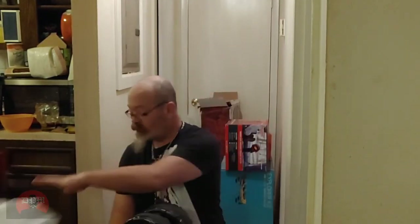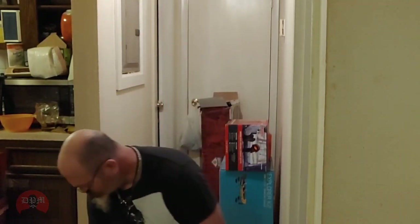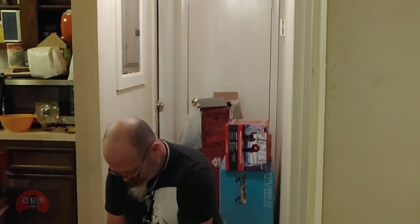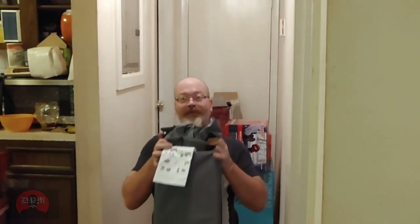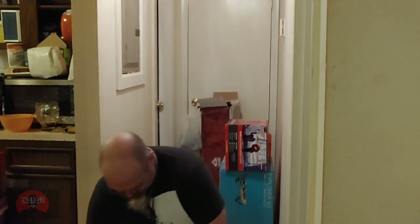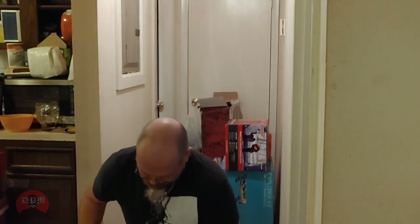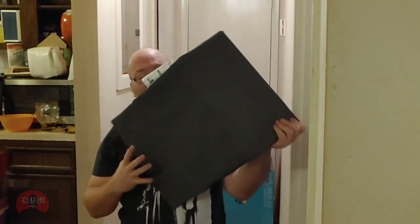And then you have the actual wagon. It looks like it folds up to a pretty good size. The instructions are actually a tag hard-sewed to the wagon. It looks like anybody who has any experience with baby strollers would know how this works. It's probably the floorboard — it's fabric, but it's got hard panels in it.